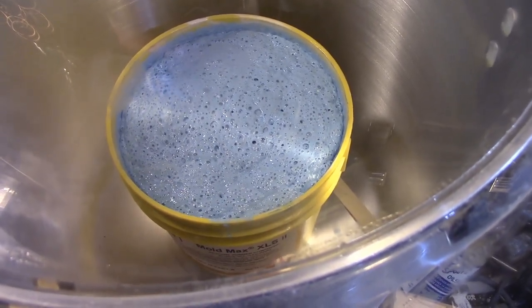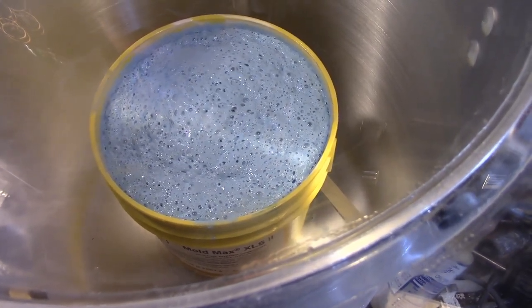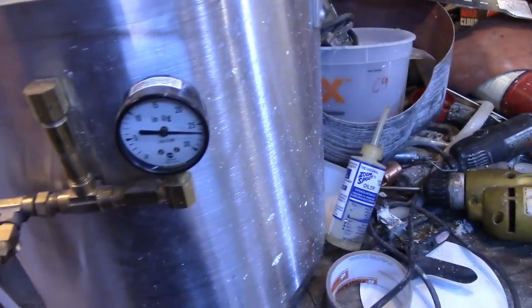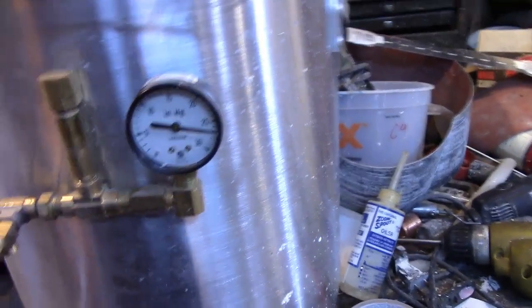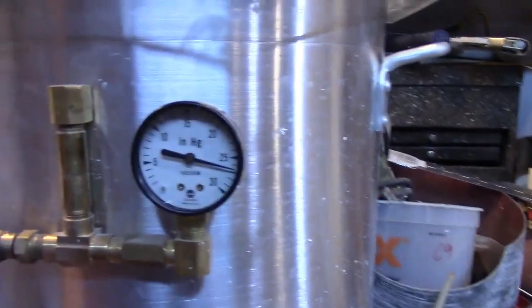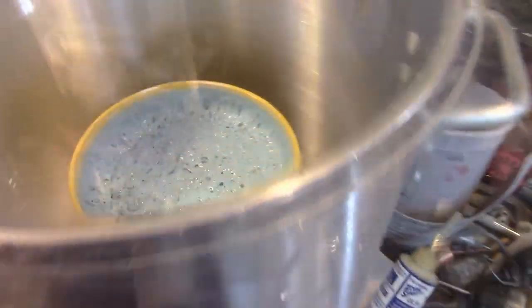There we go — it's starting to degas now. It's going to sub it.